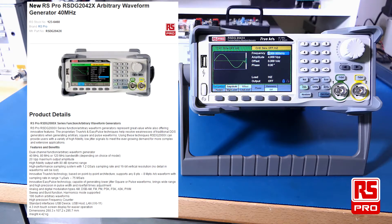The RS-PRO RS-DG2000X series of function arbitrary generators is provided in three models: 40MHz, 80MHz and 120MHz. They provide 20 volt peak to peak maximum output and have high fidelity low jitter signal output. The sampling is at 1.2 Giga samples per second with a 16-bit vertical resolution.